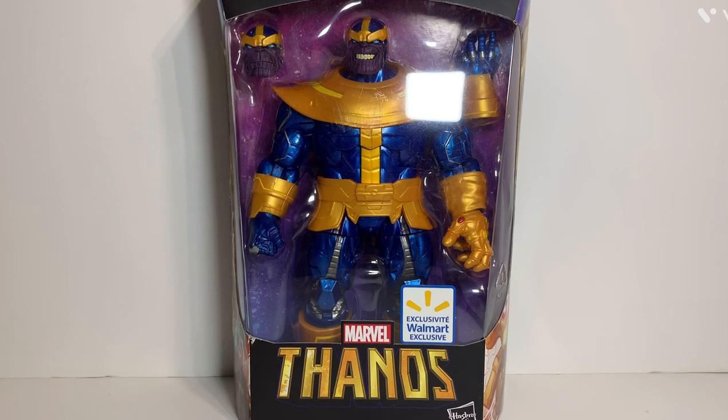I actually have two of these - one still in the box - because I had bought one, and then someone ordered one for my birthday a couple years ago when this came out. That's how I ended up with two of them, so I just left one in the box.